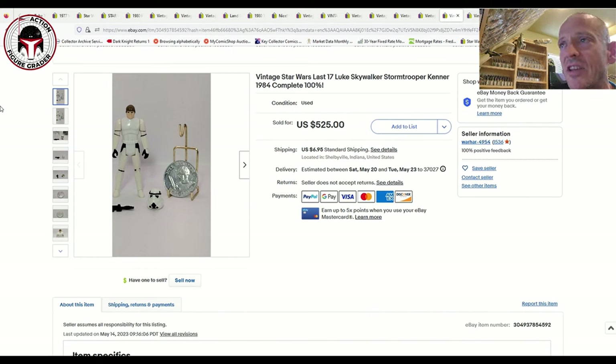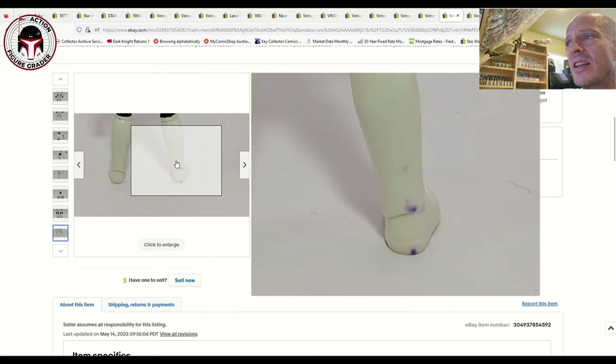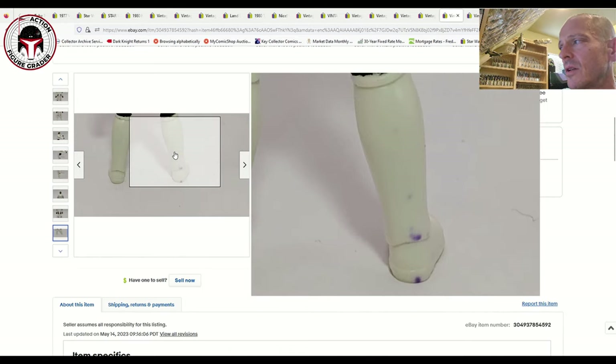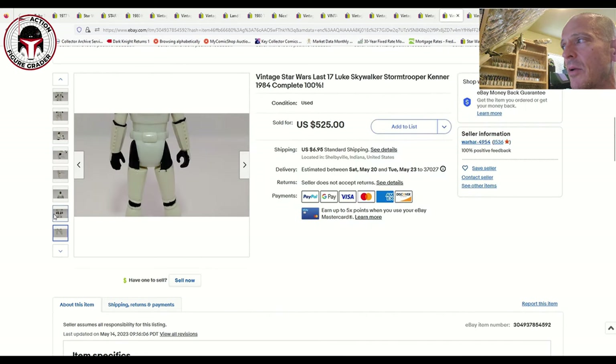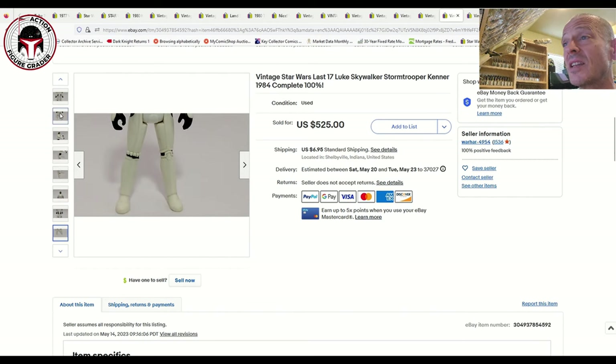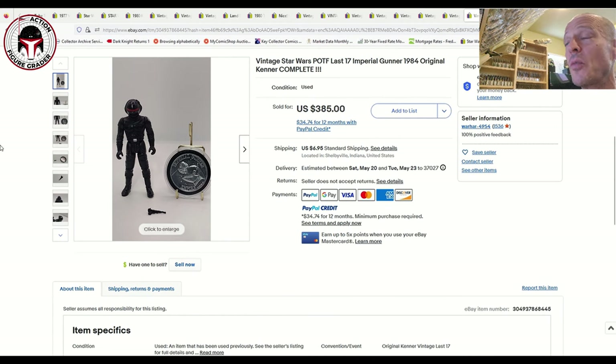Luke Skywalker Stormtrooper Disguise — at this price I'm assuming it has the correct all-solid-black imperial blaster. The seller disclosed some purple marks on the back, which looks like it could be kids' marker or discoloration over time — that held the price down a bit. But it still sold for $525 plus $6 shipping, complete with the blaster, helmet, and coin. AFA U90 examples have sold for over $3,000, so that's a significant price difference.